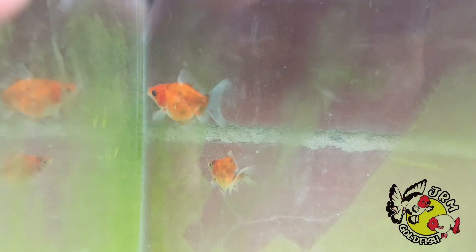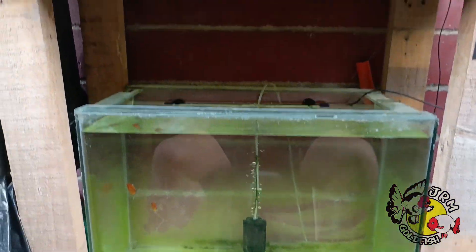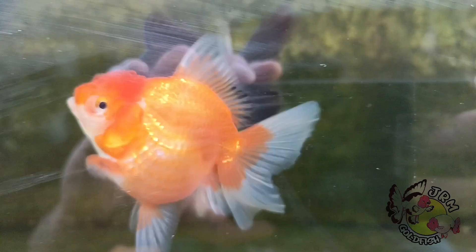Fan-tailed goldfish could earlier be counted as Oranda goldfish, but with today's standards can never be counted as such. The tail fin should be at least the same length as 75 percent of the body length.